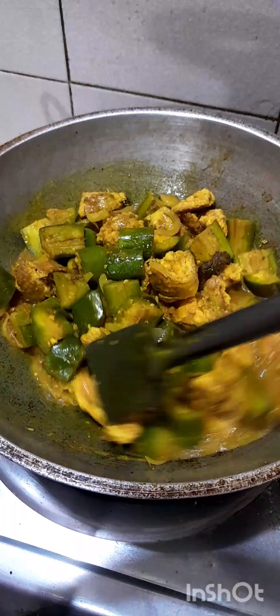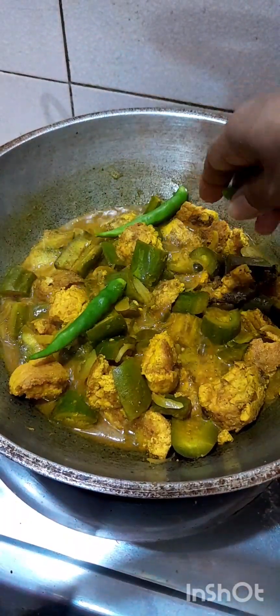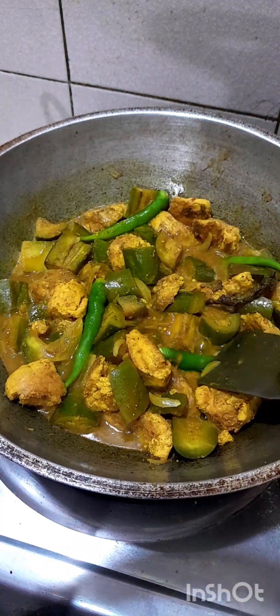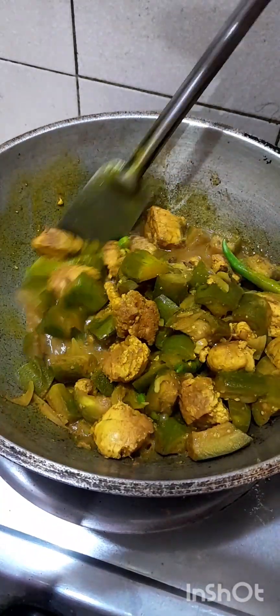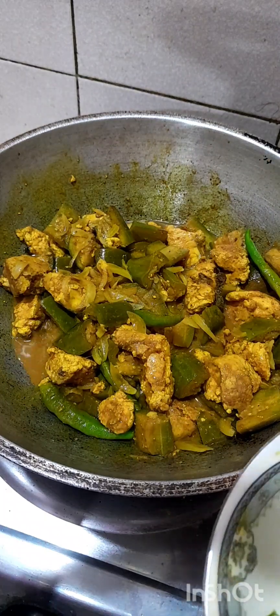I'll cook this a little. I'm going to cook a little more. It's flavorful. I'm going to cook a little.